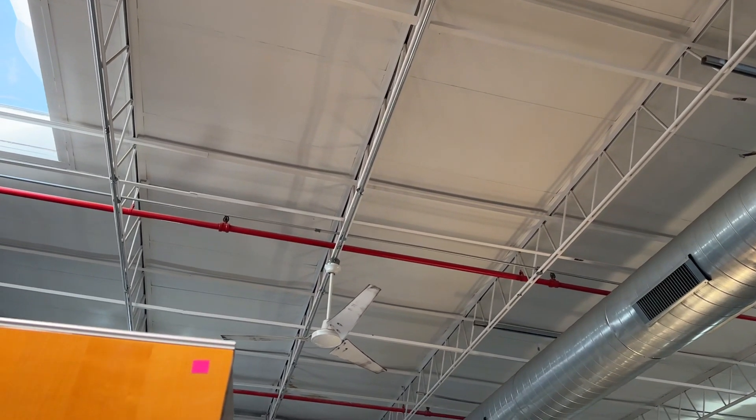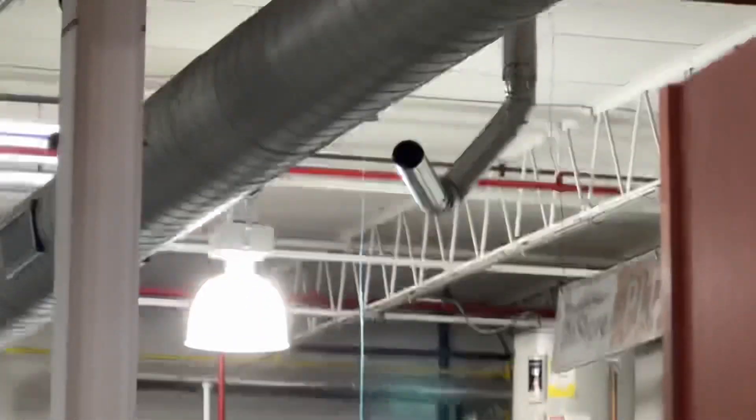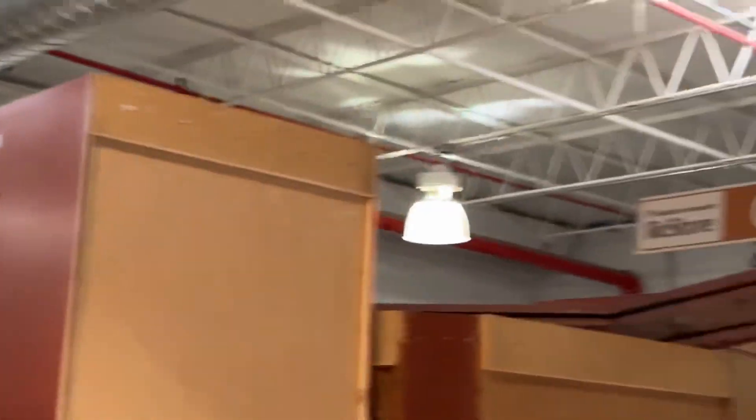But they do have a lot of these Hampton Bay industrials. They even have some stuff all the way over there — some fan stuff. I'm assuming more Hampton Bays that were taken down.